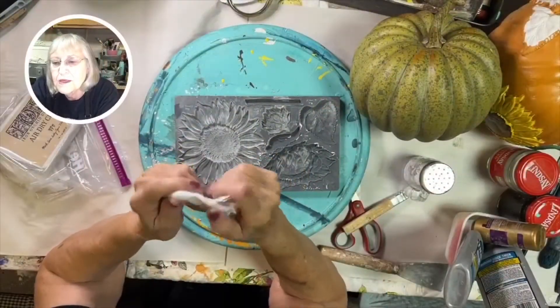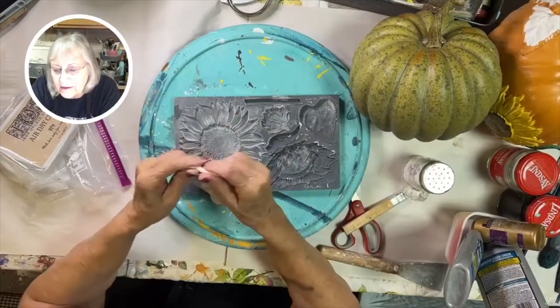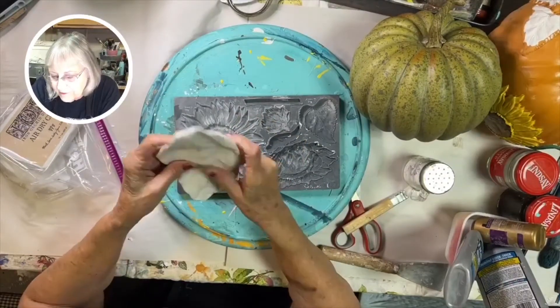First step is to take your air dry clay and make it kind of in a pancake shape. It takes a pretty big piece to make this big sunflower.